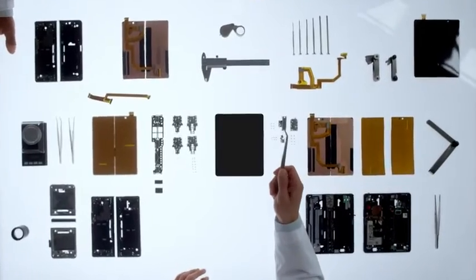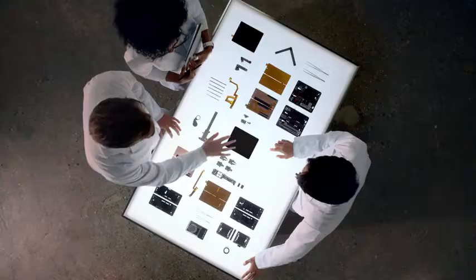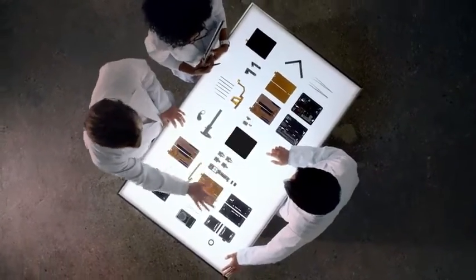Our display. Introducing the latest model in our fold series — redesigned and raising the bar more like never before.